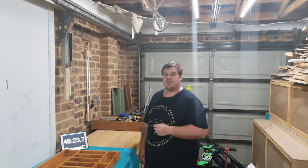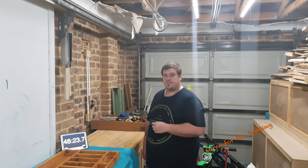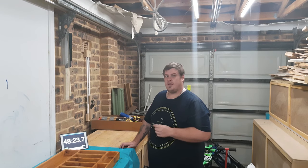Hi everyone and welcome to my channel. This is a trailer for my new series called One Hour Builds. A lot of people I talk to say that they don't have time for this hobby, and I thought I'd just show you how much you can accomplish in just one hour.